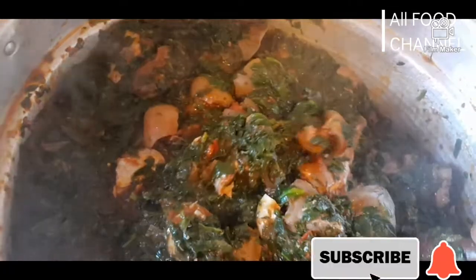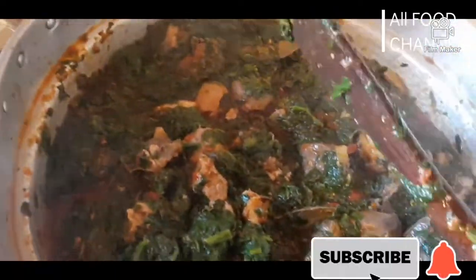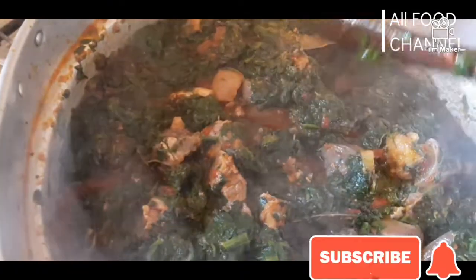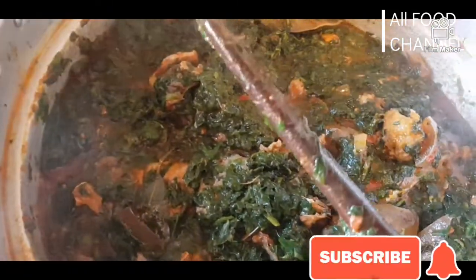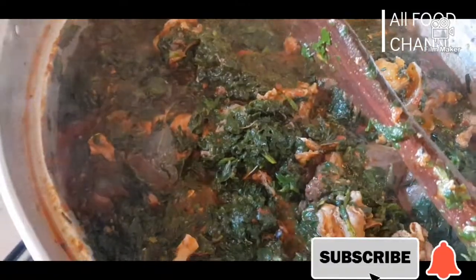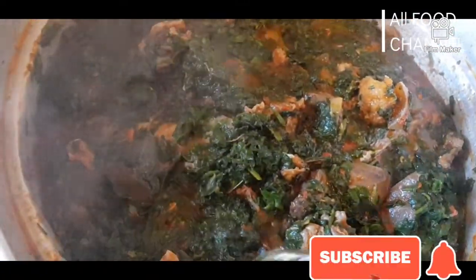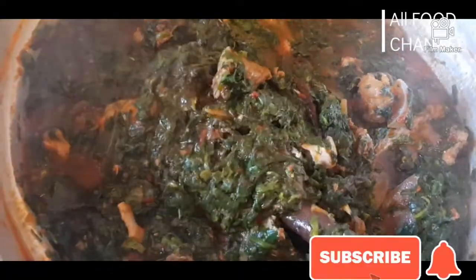Everything looks so yummy! This is how I make my spinach soup. After the soup has cooled down, I'll place it in my small containers and then put it in my freezer. Thank you guys for watching — see you in my next video! Bye! My yummy spinach soup.